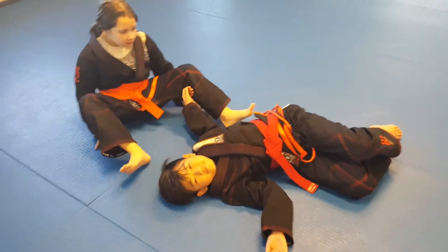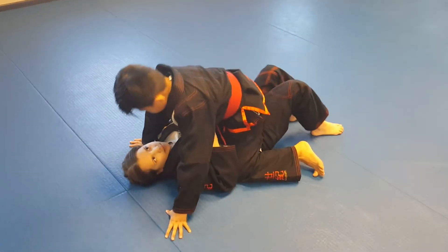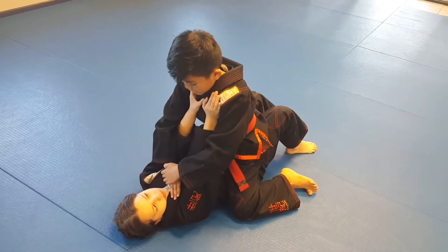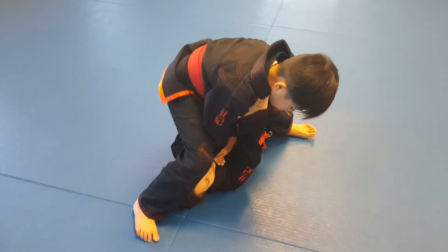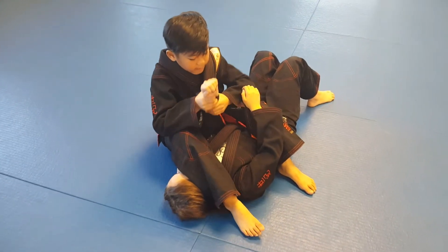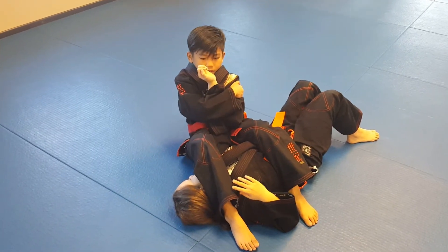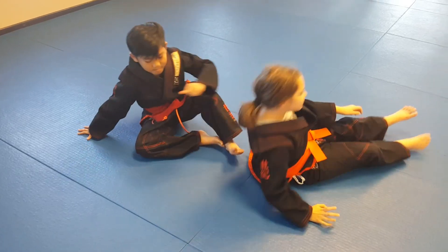That was pretty awesome. Let me see yours now — you're going to lay down for me, Miss Megan, on Arjun. I want to see your armbar. We have the pushing and we have our zombie drill. Nice job, guys, thank you very much.